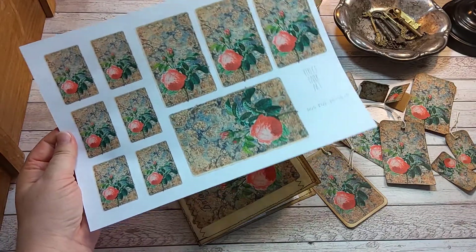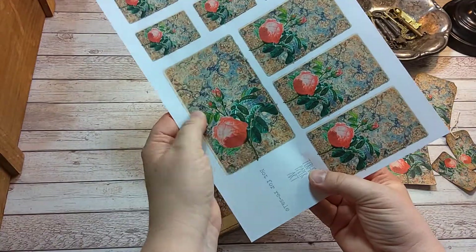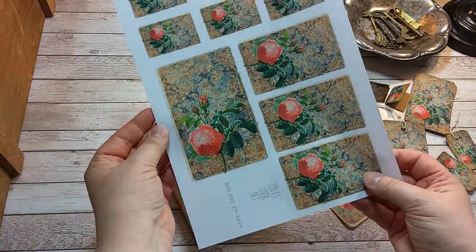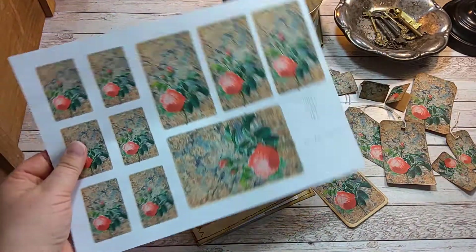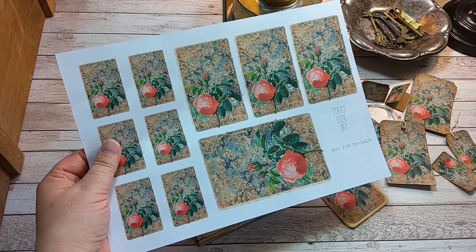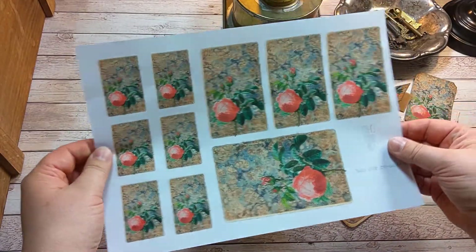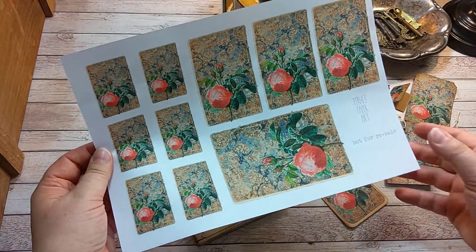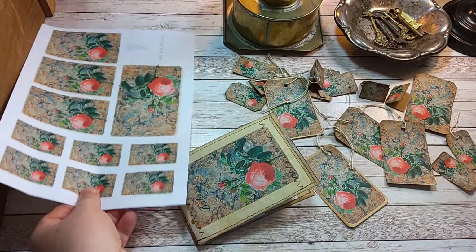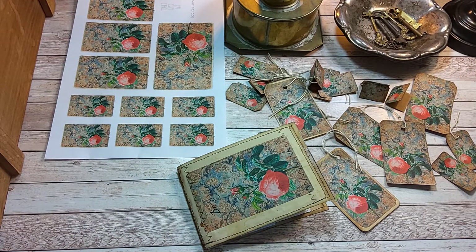It's an antique book cover with some rose paper scrap in different sizes. You can also print it, for example, A3 sized — this is A4 — and get larger images, for example, to be used as covers or endpapers.